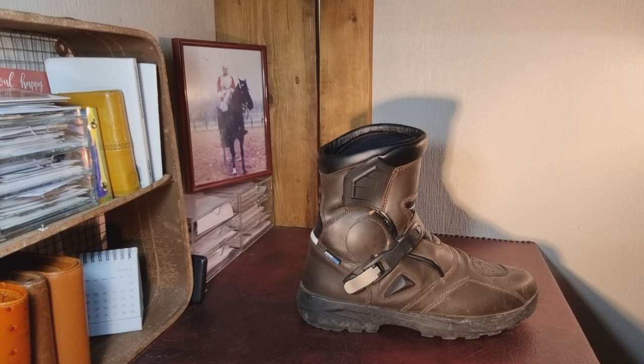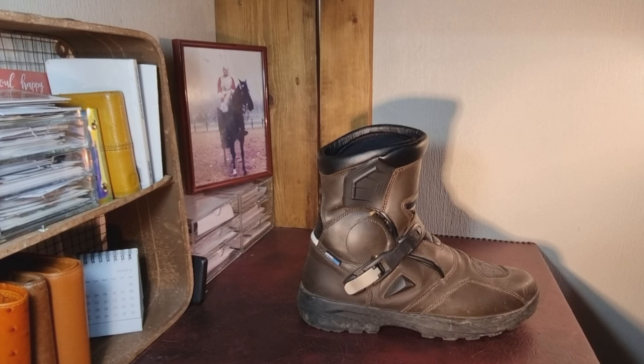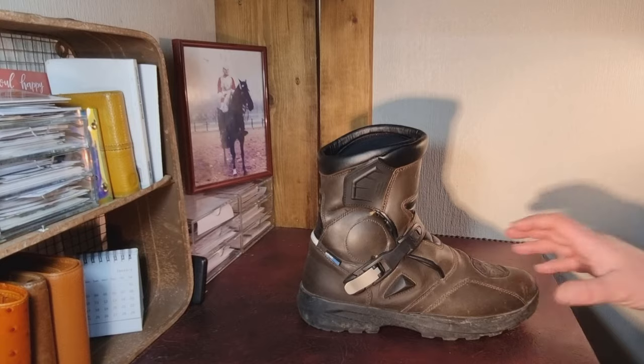It did the job for the one day of the CBT, and until I'd passed that I wasn't going to splash out on proper riding boots. So these are the short adventure boots from Black.